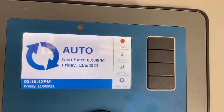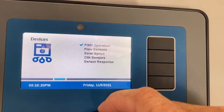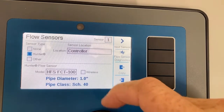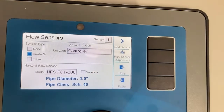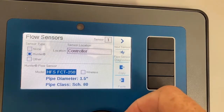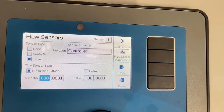The first item is to actually create the flow sensor. We go to main menu, scroll over to devices, and select a flow sensor. We tell the controller if it's a Hunter flow sensor or any other manufacturer's — we put in the offset and K factor as well. If it's a decoded controller, is it at the controller or on the two-wire path? From main menu, scroll to devices, tap the dial, scroll down to flow sensors, tap the dial. It says none from the factory. Scroll down to Hunter, and you can see location is controller. You can highlight the model — which is the size — and scroll through two inch, one inch, and so forth. Or come over to other and type in the offset and K factor for another manufacturer's flow sensor.